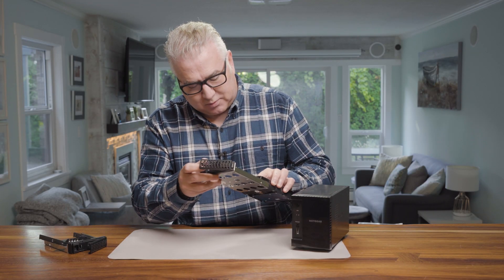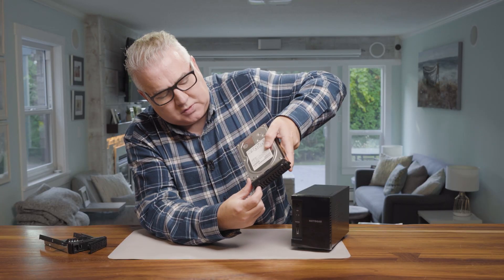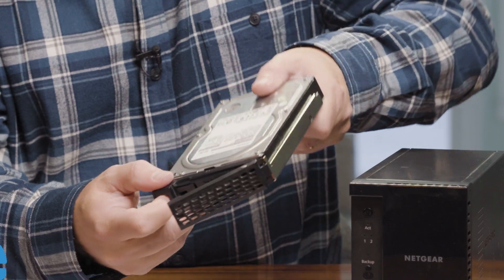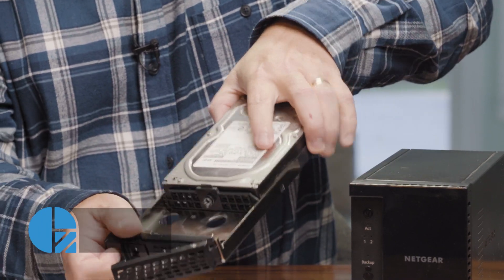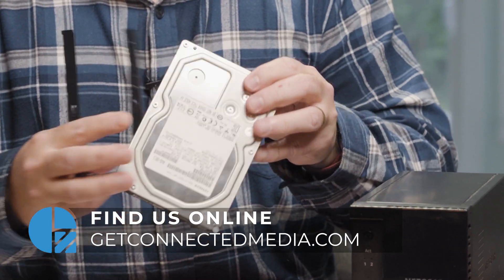So let's do that one more time. If you can see the little button, it's the same one you use to pop it out of the actual enclosure. But if you pull it one more time, it just simply snaps right out of the enclosure and then you can take the plastic part off here. Super easy.